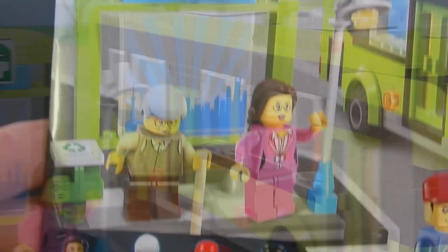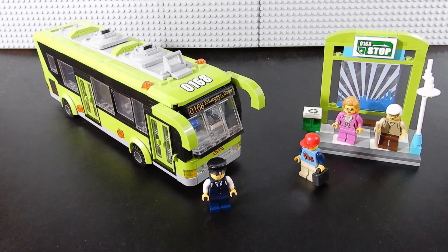So let's go ahead and open it up and see what we think. Here we have Enlighten Bricks set number 1121, their City bus set. As you can see, we have a bus and a bus stop along with a few minifigures. Let's go ahead and take a look at each component individually, starting with the figures.